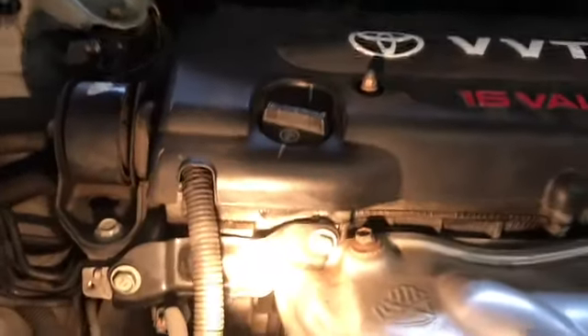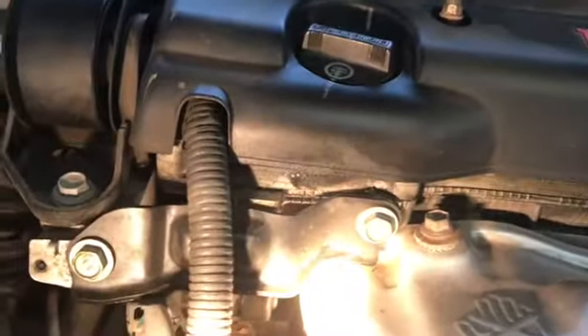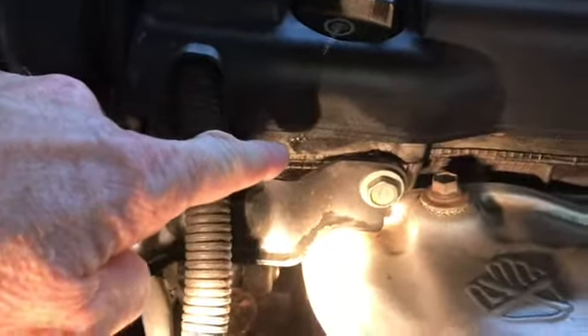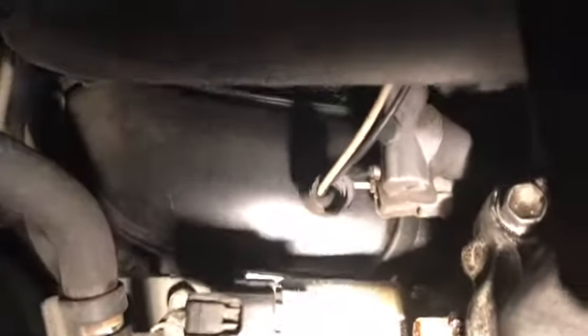The way I knew there was some sort of problem is you can see some oil here leaking out. It's a little bit oily over here in the front and in the back. It's a little bit harder to see, but there's some oil down in there as well.